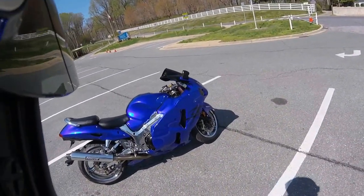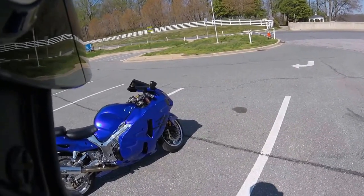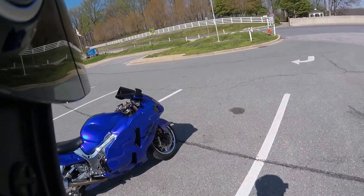Overall, I'm pleased with the look of it. It was also relatively simple if you're handy and you're used to doing your oil change and taking your fairings off and on.